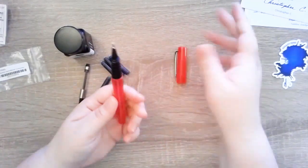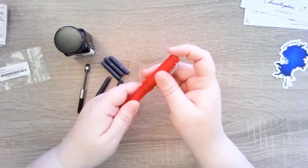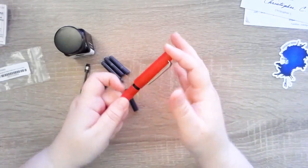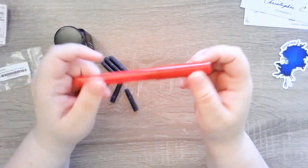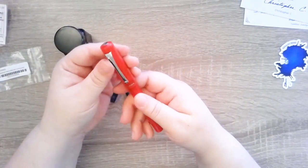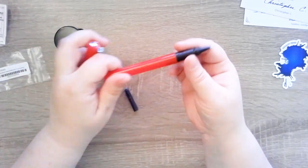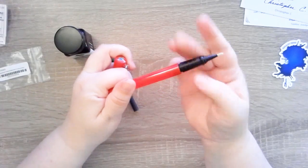I equate what the line width looks like as kind of in between the 0.5 and 0.8 of the Micron, and I really like that. It's made it my go-to pen for sketching and stuff.